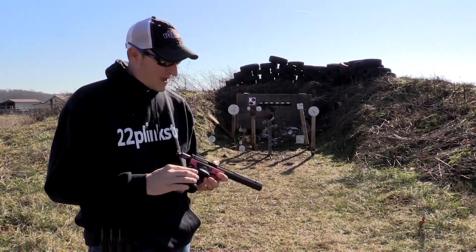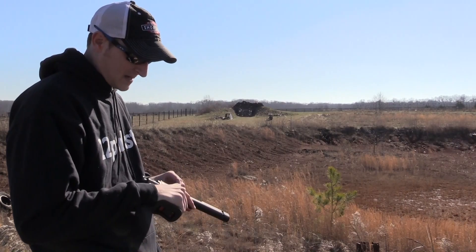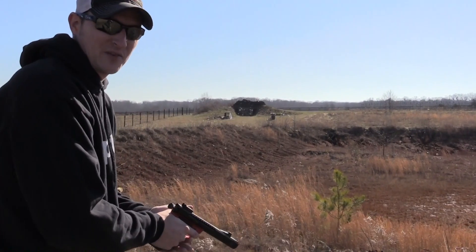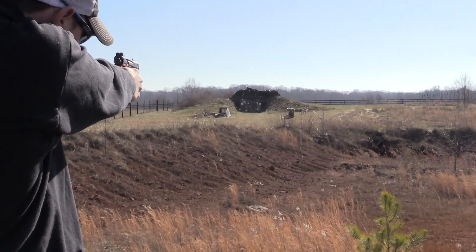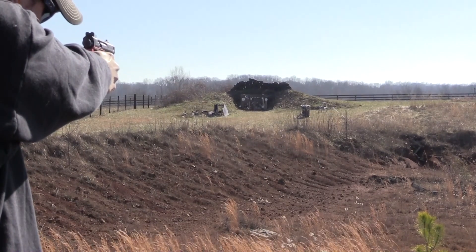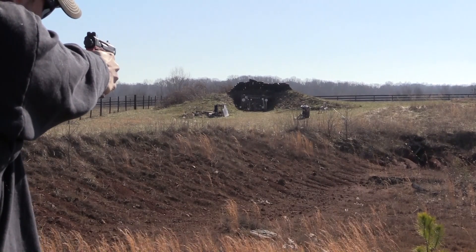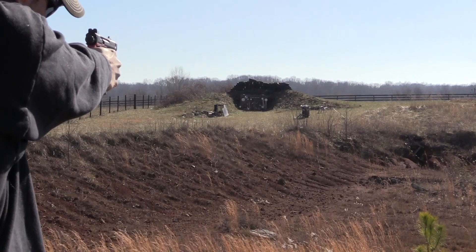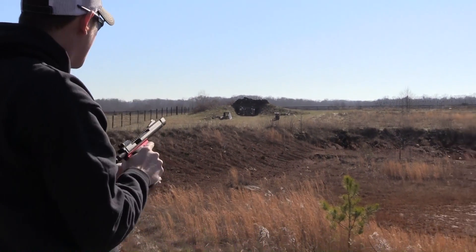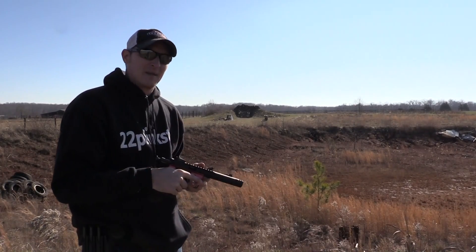Let's back up and try the accuracy at long range. I'm out here at 100 yards with a Challenge Targets 10-inch plate. I don't know exactly where the sights are set at 100 yards so I'll make some excuses and see if I can hit it a few times. It didn't shoot bad — you can probably hear the wind; it's about 8 to 10 miles per hour crosswind. I didn't do too bad with it.